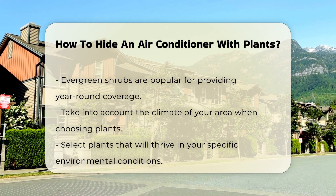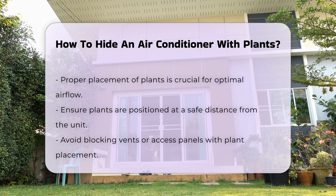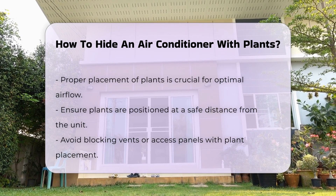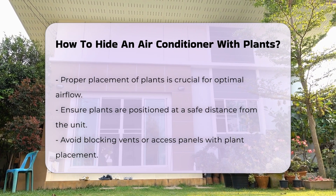Placement is crucial. Position plants at an adequate distance from the unit to avoid obstructing airflow. Ensure that you do not block any vents or access panels. Consider using a combination of plants for varied texture and color, which can create a more visually appealing disguise while providing effective coverage.